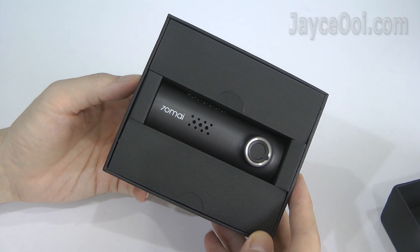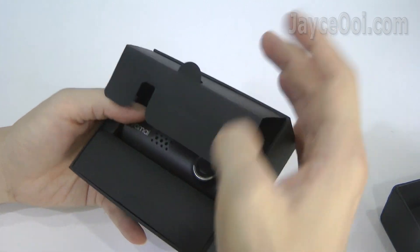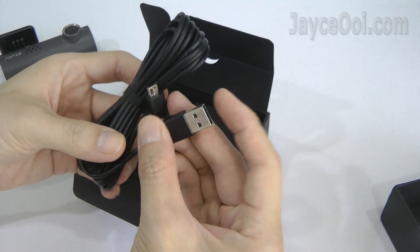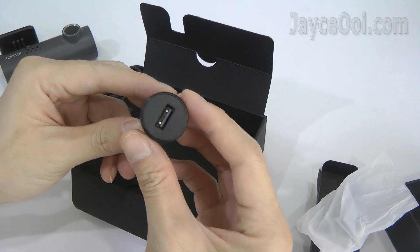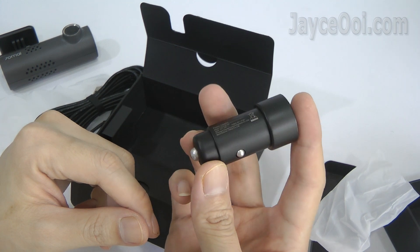Here is the small and stylish 70mai dashcam. Build quality is excellent for the price you pay. The long USB cable makes installation easier. Finally, there's a 2.4M power adapter. You can plug it directly to your car USB port or cigarette lighter socket.